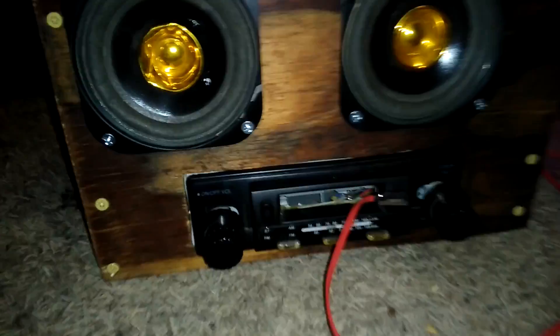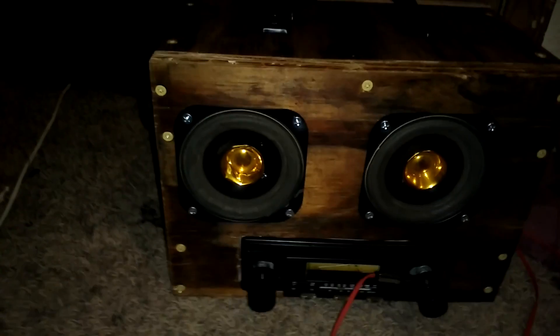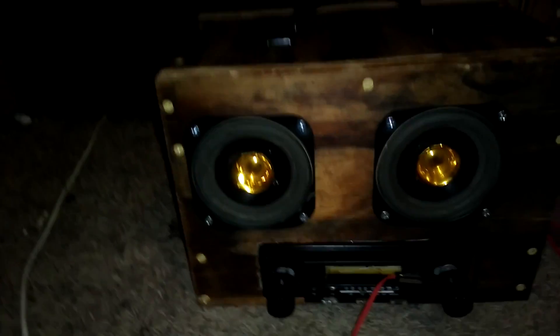Hey guys, I got a little bit different of a video than usual. I built this and I just wanted to show people that I built it.